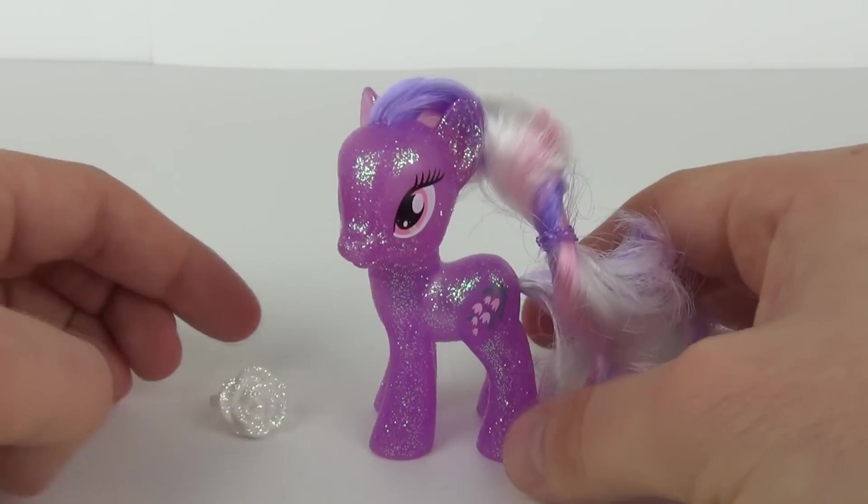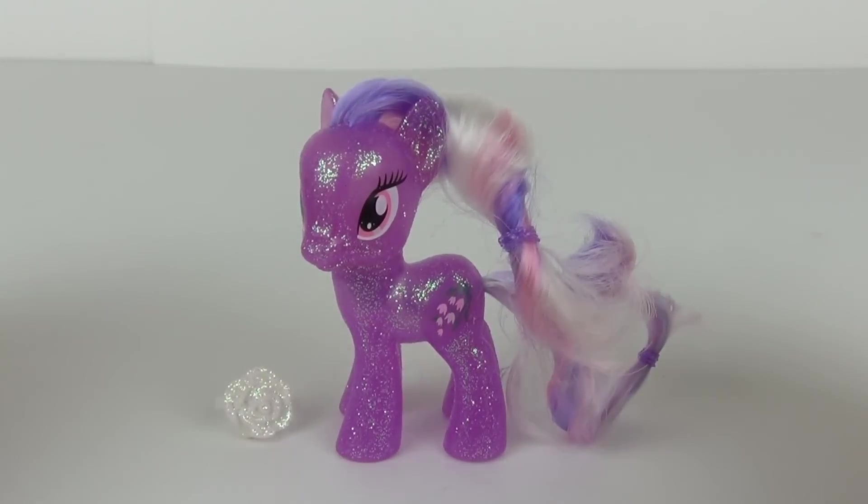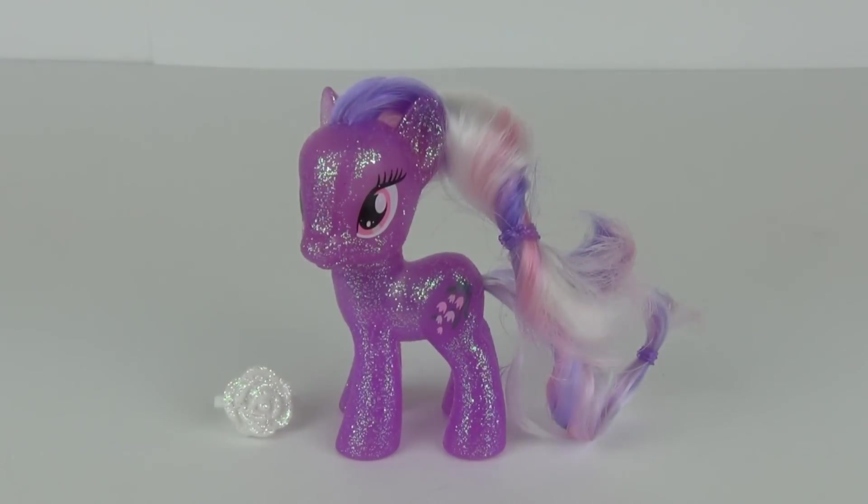For Bronies and pony fans alike, and of course the younger toy fans as well — it is always a great toy for all ages. Thanks very much for tuning in to this MLP Toy Review. Please do feel free to check back next time, and I hope to see you all then here on Toy Review TV.